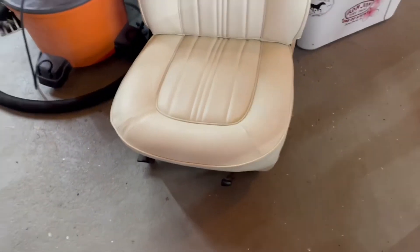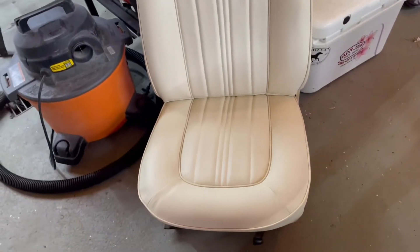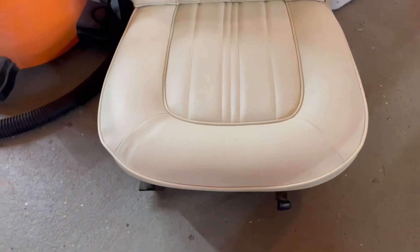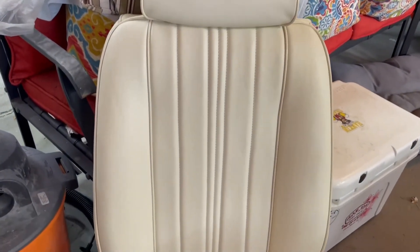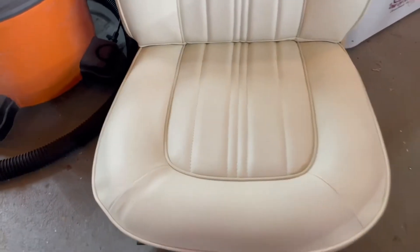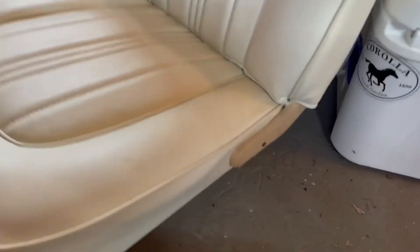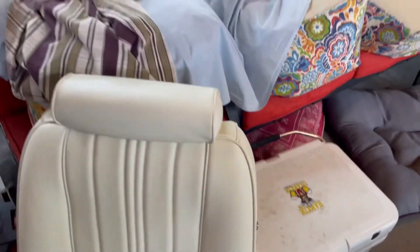Alright, check it out. This car originally came with white Corinthian vinyl. These are the seat covers — they reupholstered the seats and these are the Classic Auto Reproductions covers, which came out beautiful. Everything fits perfectly. Now this piece is the original, so it's a little off-colored — I'll figure out what I'm going to do about that.